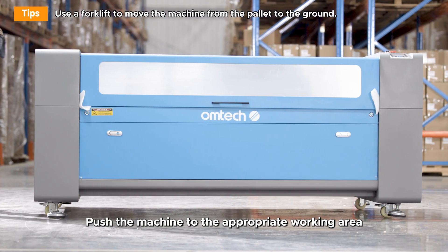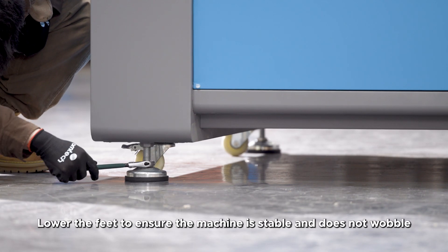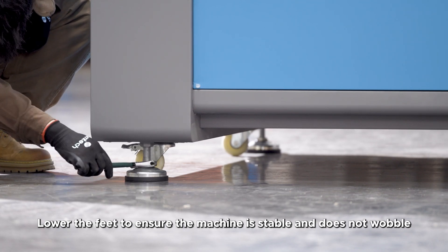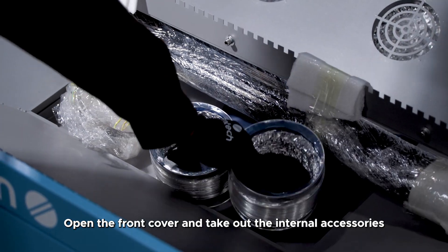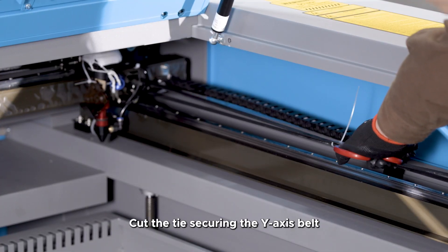Push the machine to the appropriate working area. Lower the feet to ensure the machine is stable and does not wobble. Open the front cover and take out the internal accessories.